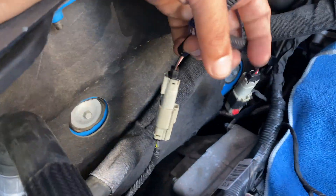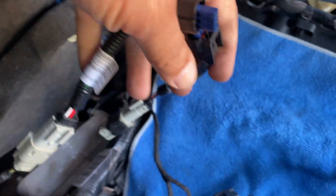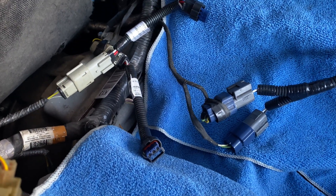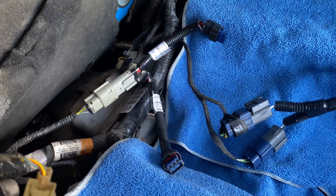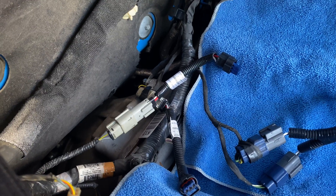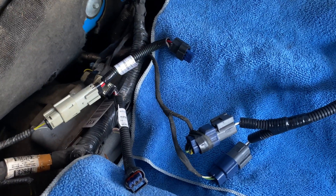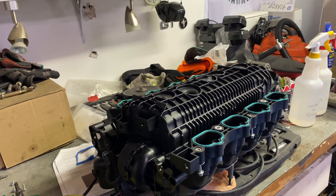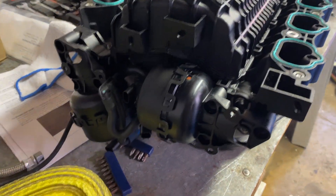I believe everything I have here is hooked up correctly the way it needs to be. I'll go back through and go over everything one more time, make sure nothing can be interchanged or that there's no issues with the wiring itself, and then we'll go ahead and see if we can hook this up and test it. Looking at the wiring everything seems to be okay, so I'm not really sure what's causing these things not to open up.